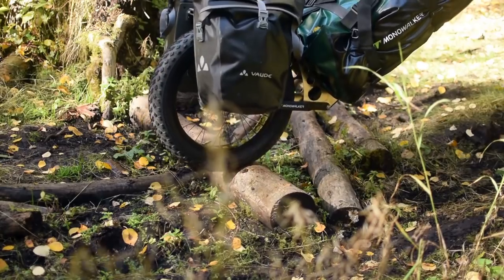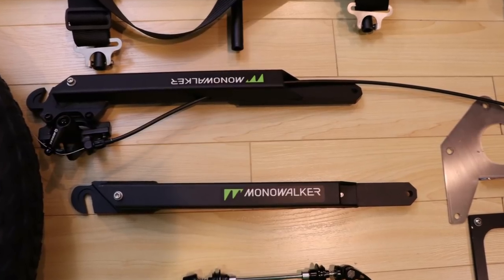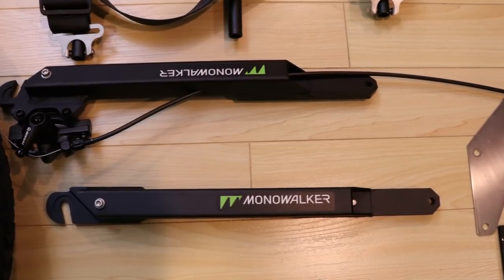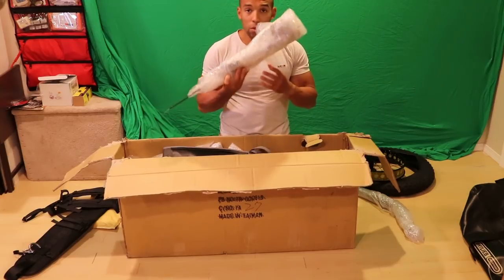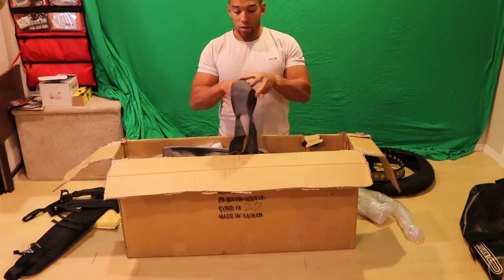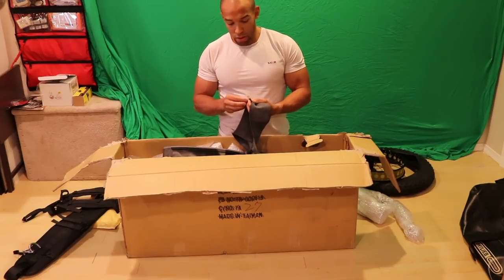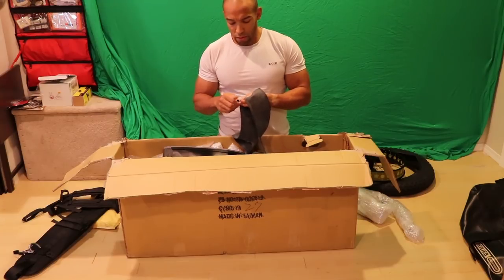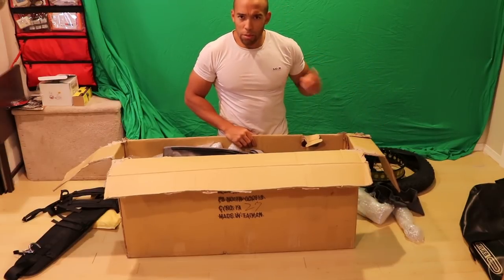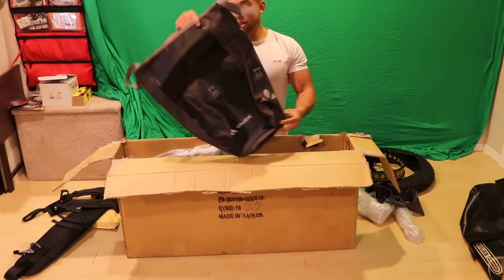This looks like the disc brake system, nicely wrapped up. And this other part mounts to the actual tire. This is the tire tube — looks like I'm going to be assembling this. It has a normal valve, which is good, so I don't need any fancy attachments. The last one might have had a Presto valve.